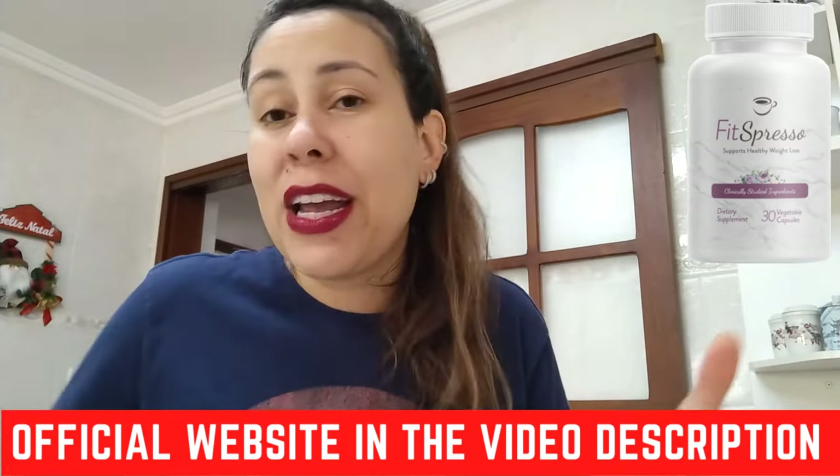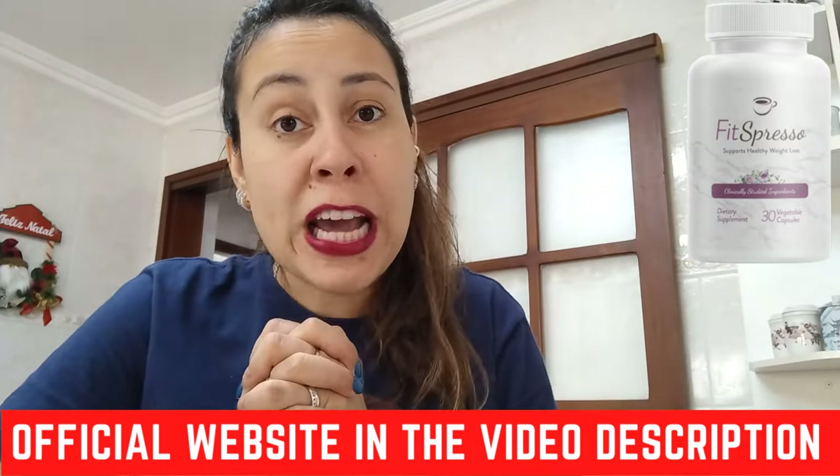You just have to be careful nowadays because the internet is the internet. I will be leaving the link that will take you directly to their official webpage below this video in the description box. Over there, you can read more about Fitzpresso's story, the ingredients that create it, the results people get, the feedbacks, and of course, purchase it directly there. So visit this link afterwards.